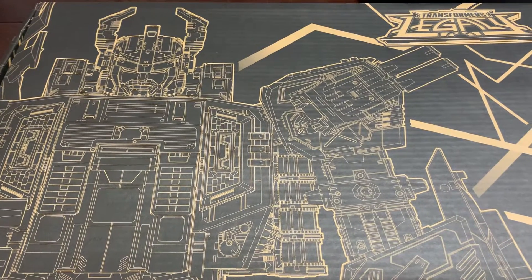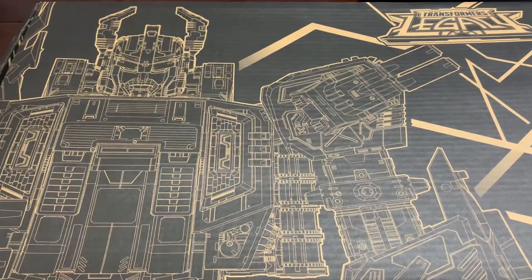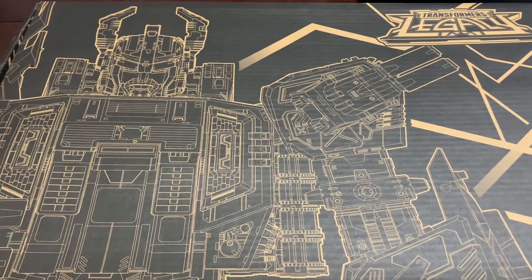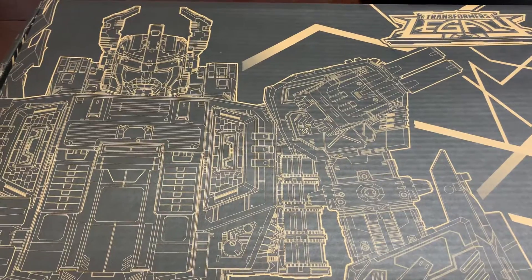Hello everybody, ProtoFoxy here coming back at you with another video. This is my 100th video and I wanted to do something special, and this just showed up. So that's what I'm going to do.